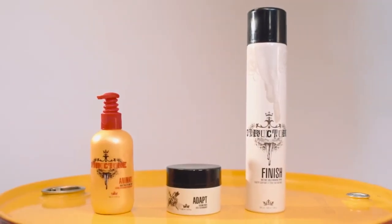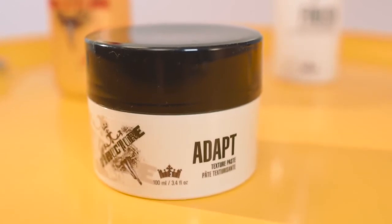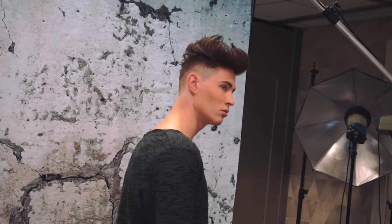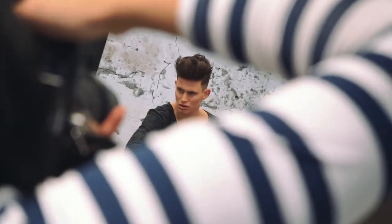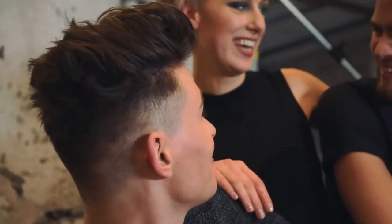Just to recap: we used Animate, which is a body fine cream from Structure, Hold Factor 2. And we cocktailed with Adapt, a texture paste, Hold Factor 3, to create volume and texture within the hair. We then finished with Finish, raking the product through gently with the palms of our hand.